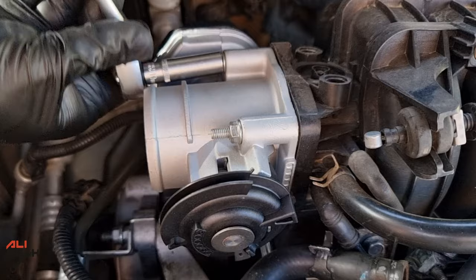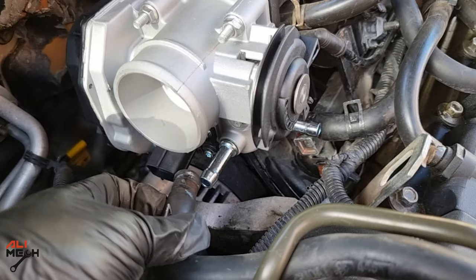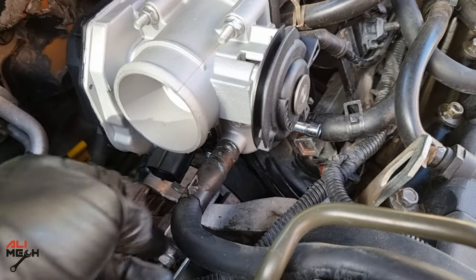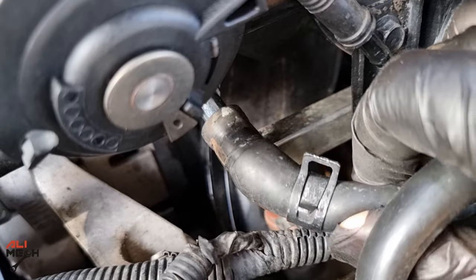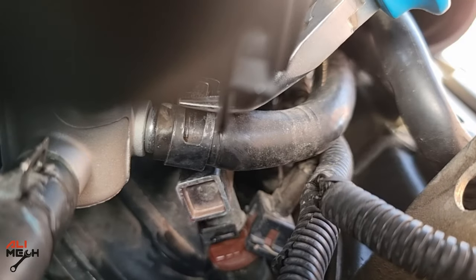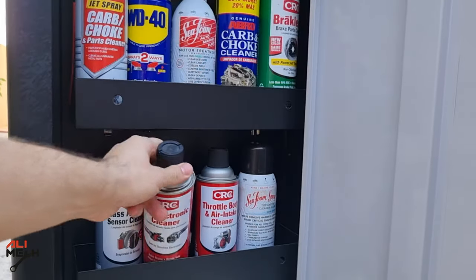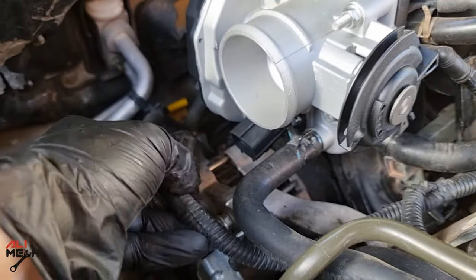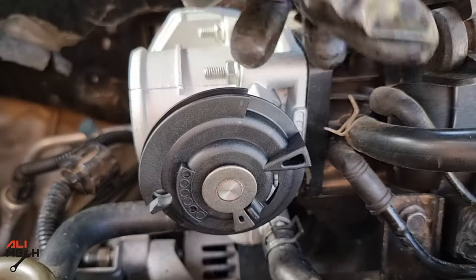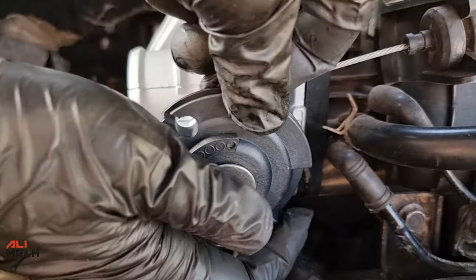Next, let's put the coolant hoses back. I also cleaned the hoses from corrosion to have a better seal and prevent coolant leaking. Before putting the wire harness back, I like to use some electronic cleaner and leave it to dry before plugging it back in.